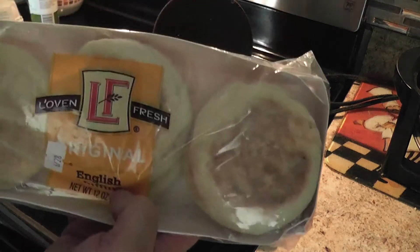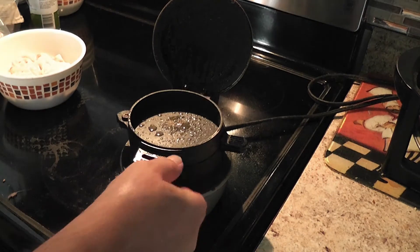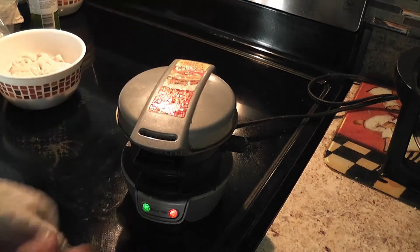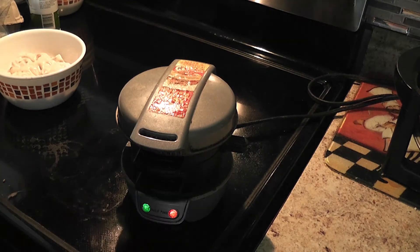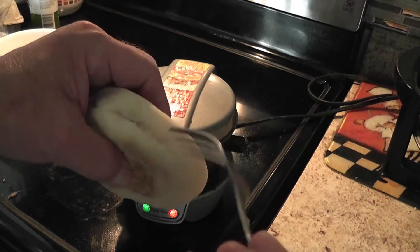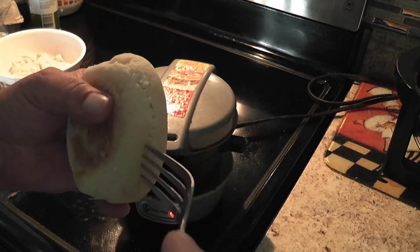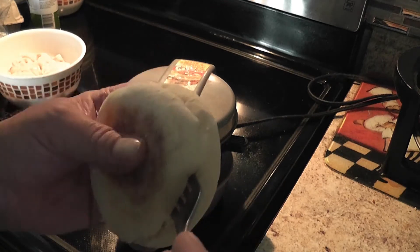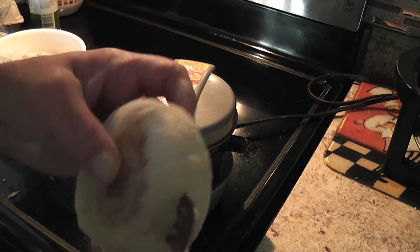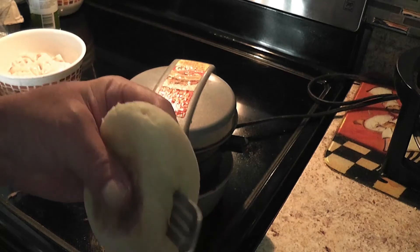Then you just get your regular English muffins that you're going to be putting on there. Now with English muffins, you kind of want to take a fork or knife because they never come totally undone. So you take your knife and go all the way around the English muffin because they just kind of slice them partway - doing this means you can actually open the sandwich up.